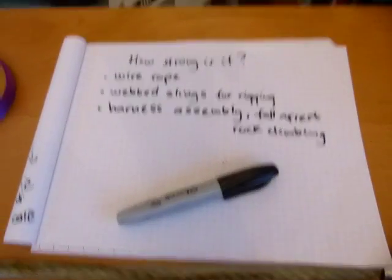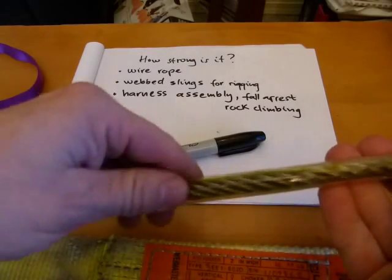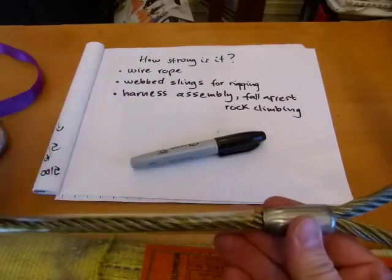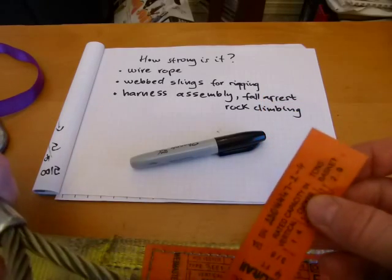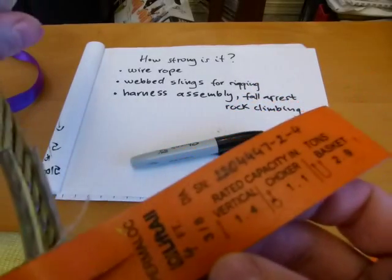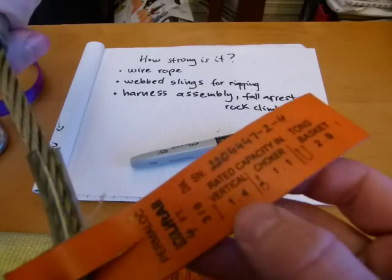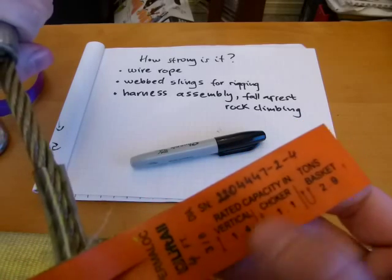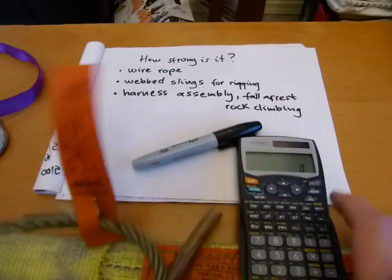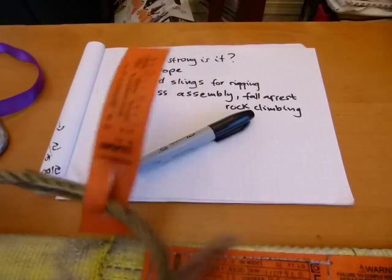How strong are these? First one: wire ropes. We'll go from easy to not so easy. Here's a wire rope — I put a nylon tubing on it because it's oily, so it doesn't mess up my table. How strong is this wire rope? Super easy — it's got a tag on it. The tag tells you this is a 3/8" diameter wire rope, and in a vertical application it is 1.4 tons strong. Every ton is 2,000 pounds, so 1.4 times 2,000 equals 2,800 pounds in vertical application.